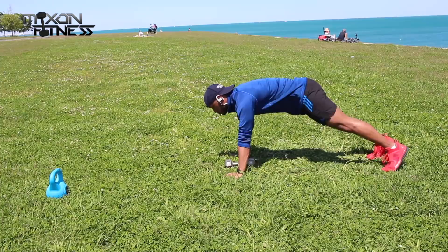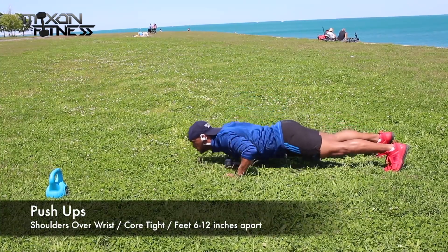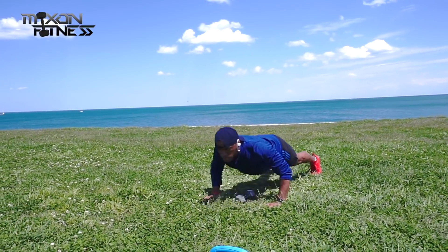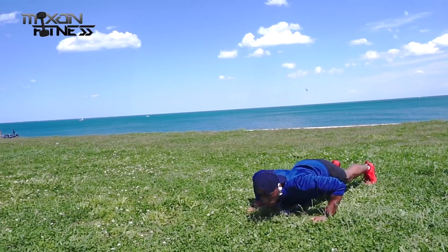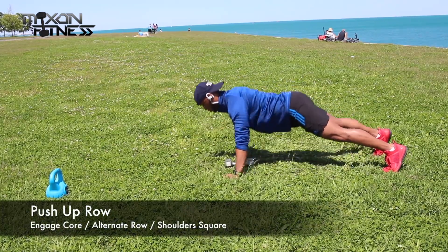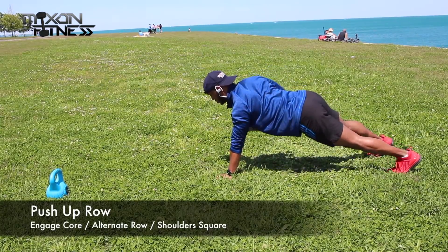We're going to start with the push-up. Push-ups are very simple — shoulders over your wrist, keep your core as tight as possible. Your feet are going to be about six to twelve inches apart. Now the further you keep your feet apart, that's the secret to make it a little bit easier — the further your feet are apart, the easier the workout is going to be.